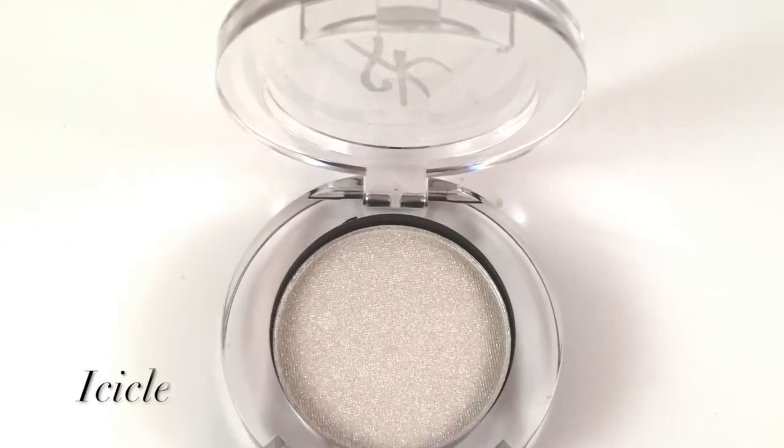Now we add mascara. The last little phase is not for the faint of heart — I'm going to add our Color Icicle to the inner eye space.